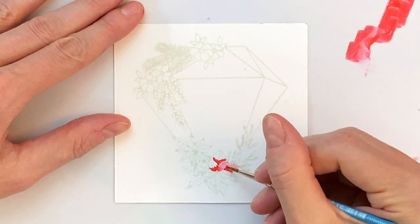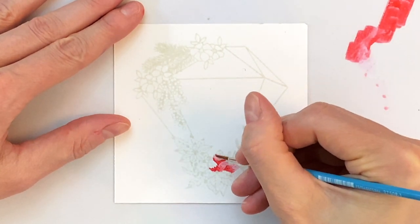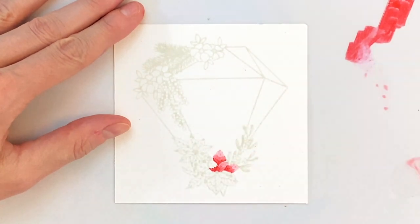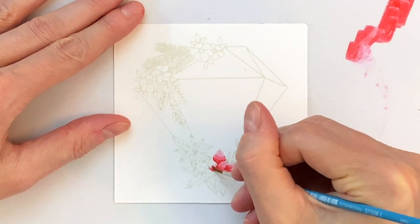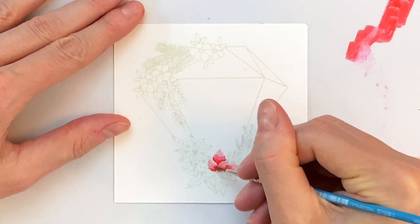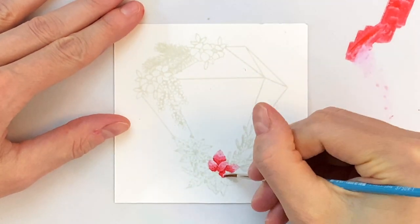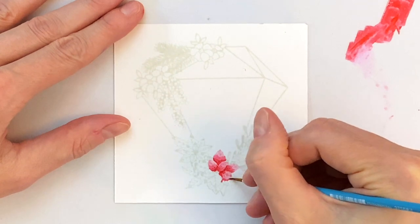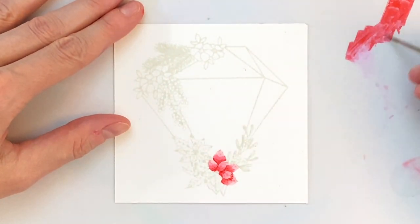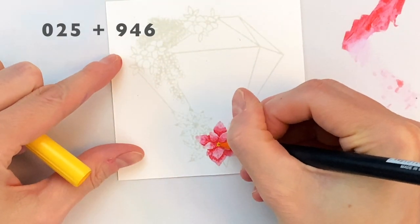Now I'm moving on to blending out these petals. I'm loading my brush up with a little bit of water and a little bit more ink — so it's a softer, lighter pink — and then going back over where I put that color down at the base and blending it out to create a nice soft gradation over those petals. I just finished up a series of four or five, and I'm now going to start working on a few more, doing these one by one — starting at the base, getting that color down, then cleaning my brush and blending it out with a very light pink.